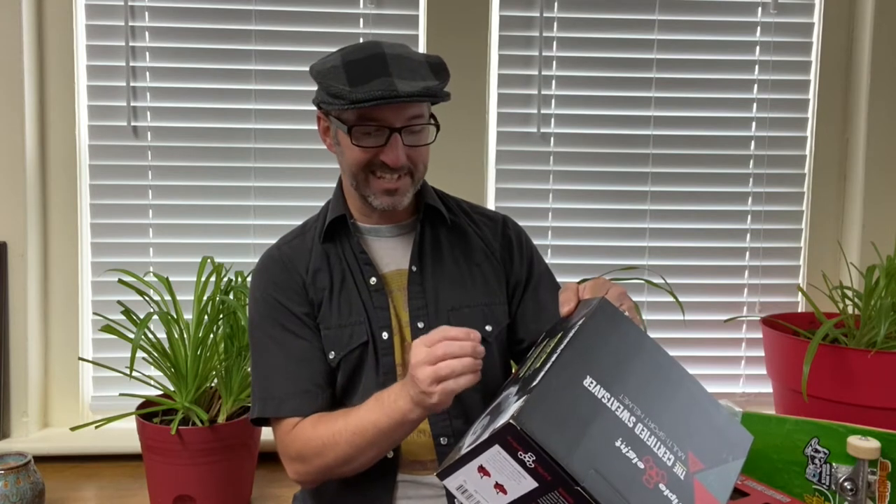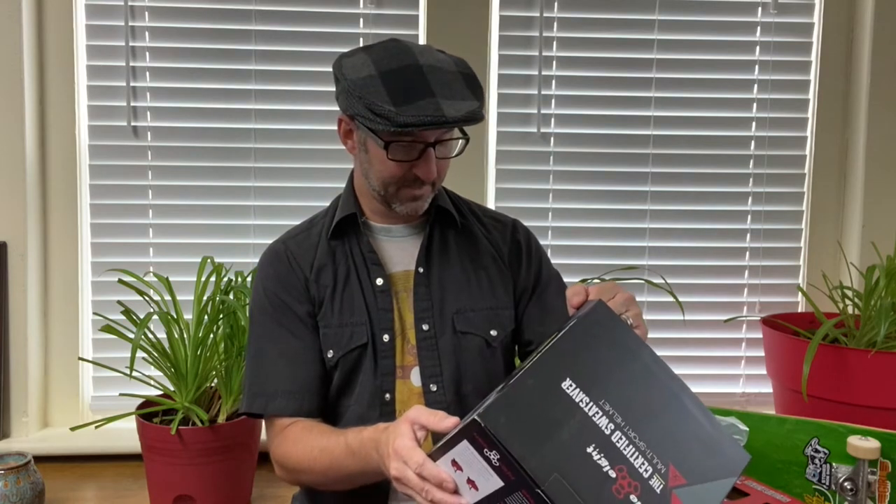I ordered the Triple Eight pads and a Triple Eight certified Sweat Saver helmet. The box says this is the certified Sweat Saver — the holy grail of comfort and protection — the first and only certified helmet with deep fit and plush comfort of their famous soft foam Sweat Saver liner. It also says high-impact absorbing EPS foam is dual certified to CPSC bike and ASTM skate safety standards.